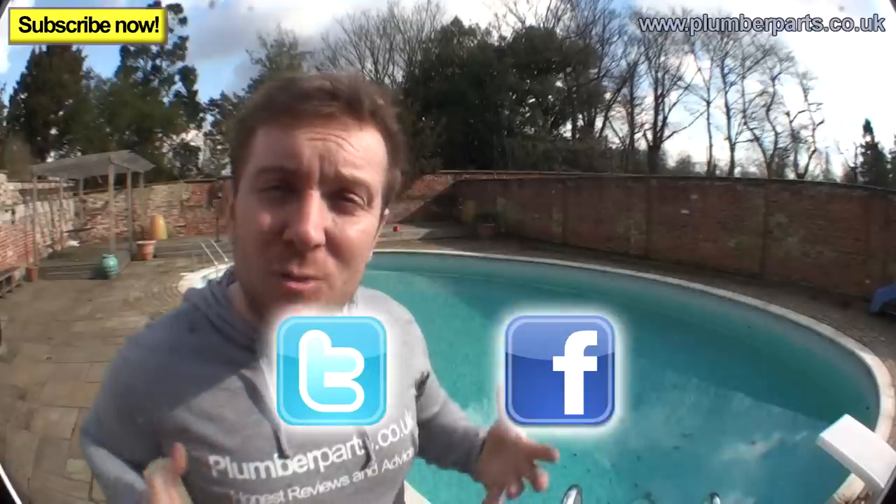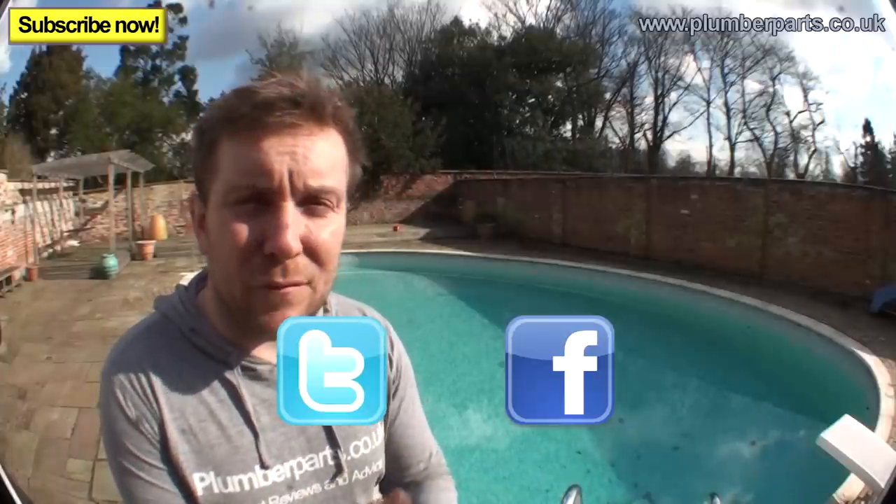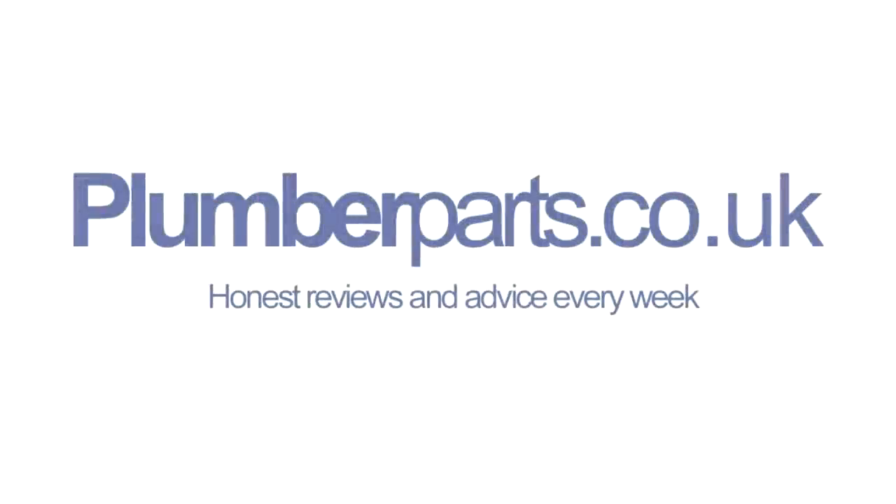I hope you've enjoyed today's Plumberparts.co.uk video. If you need any more help or information, visit our website and of course you can subscribe as well. Remember to follow us on Facebook and Twitter — you can click on those icons. We retweet loads of pictures you guys send us of the absolute nightmares you come up against, because some of the work is, let's face it, atrocious. Anyway, I'll see you in next week's video. Hold tight.